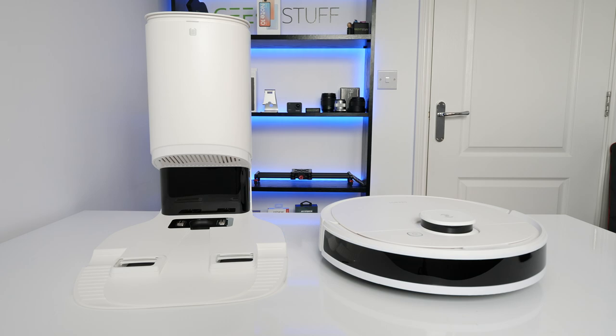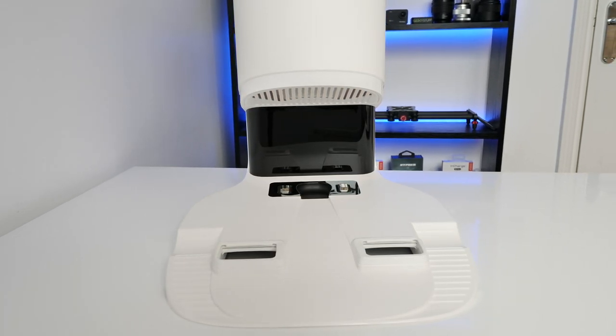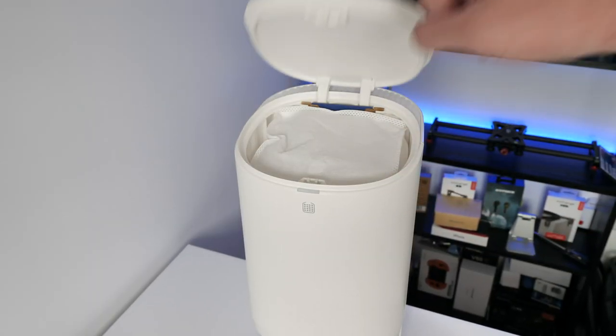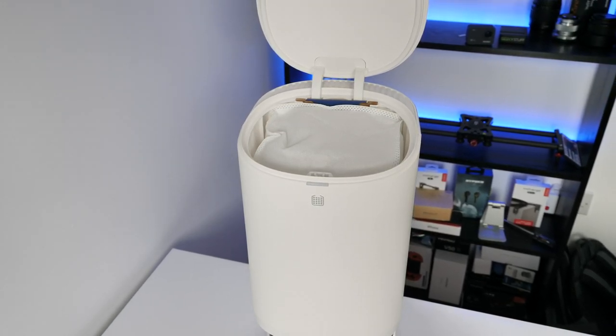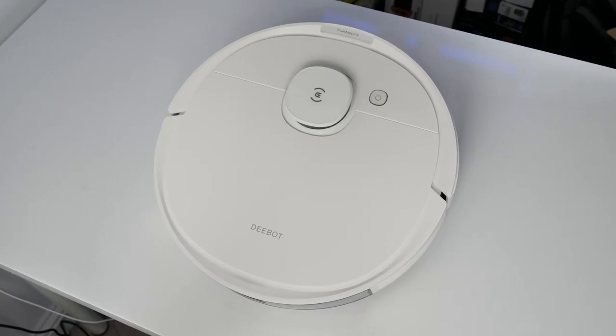Hey guys, welcome! My name is Paul and this is the Geeky Stuff channel. Today we have the Ecovacs Deebot N8 Plus vacuum — a robot vacuum. This is the third robot vacuum I've had from Ecovacs, and this one comes with an auto empty station. It's probably one of the most affordable and most powerful robot vacuums that come with an auto empty station, with a powerful suction rate of 2300 Pa.